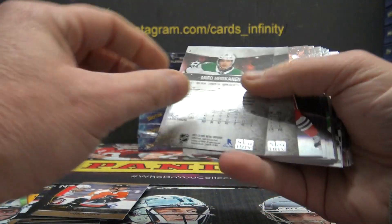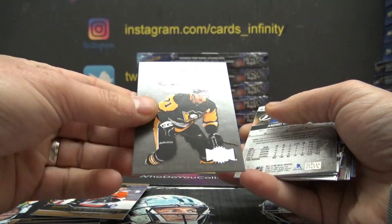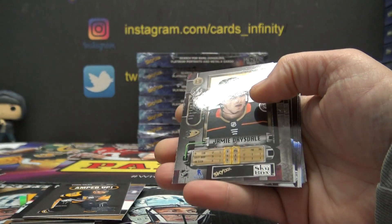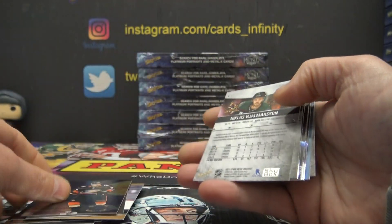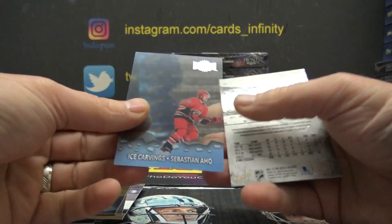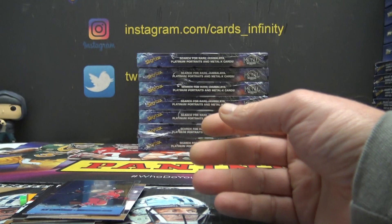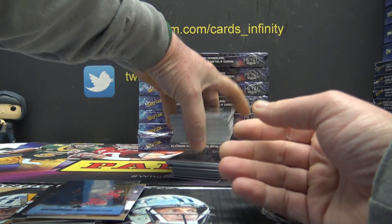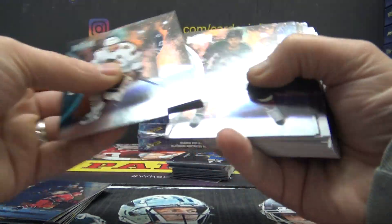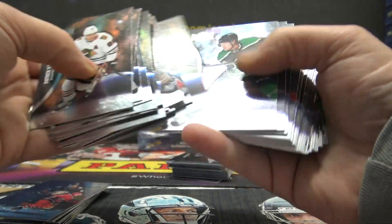Wade Allison. Amped Up — Jaime Drysdale. Acetate Ice Carving, Sebastian Ajo. Did I miss an autograph? It should be at least one PMG or autograph per box, right? Make sure I didn't have a sticker autograph or something that blended in real fast.